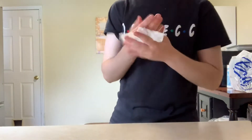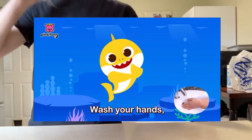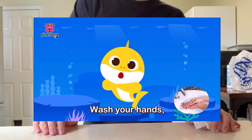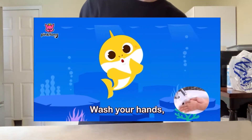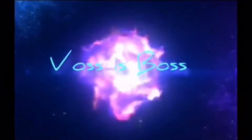But of course, before we start anything, it's time to... Wash your hands!